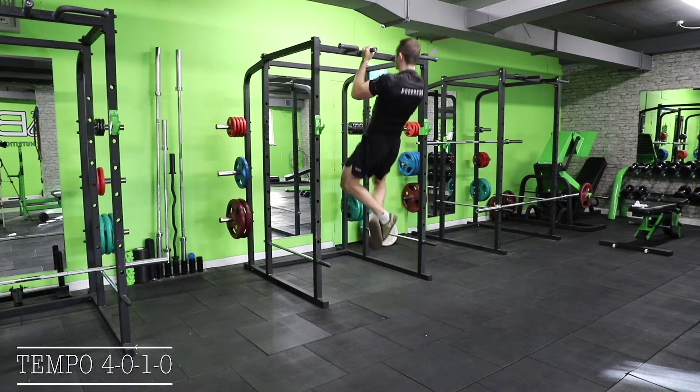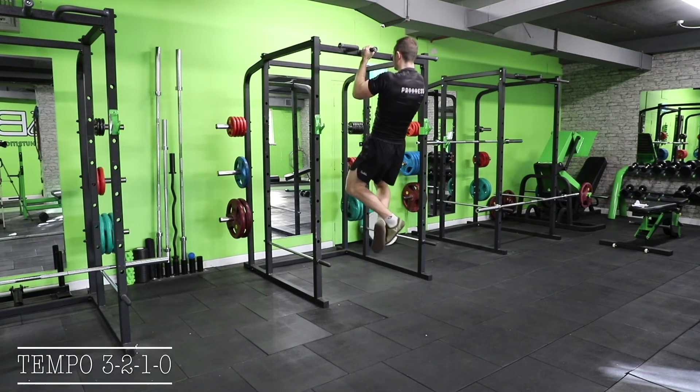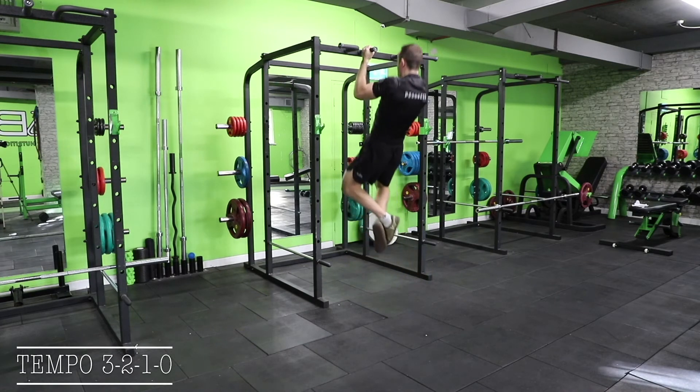Next we will see a 4-0-1-0 tempo with a chin-up, again paying attention that the eccentric part is the four-second part of the tempo. Next we will see a chin-up with a two-second pause at the bottom. This will be indicated with a two as the second number in the tempo.